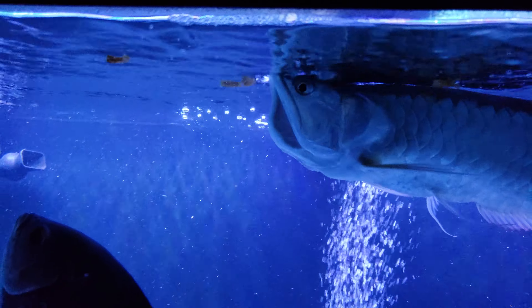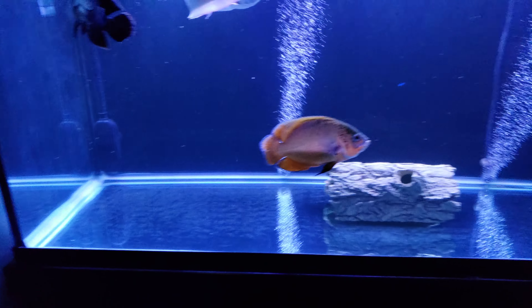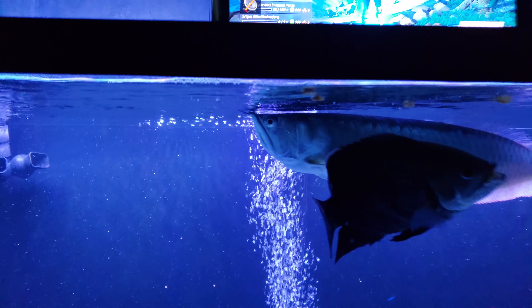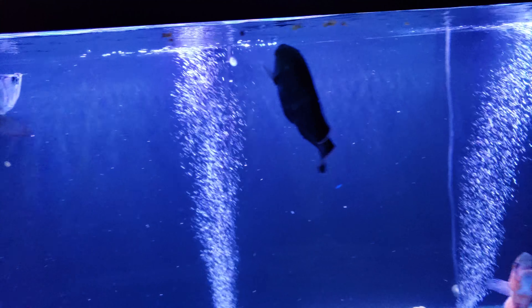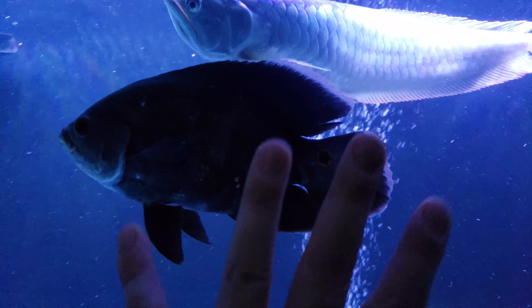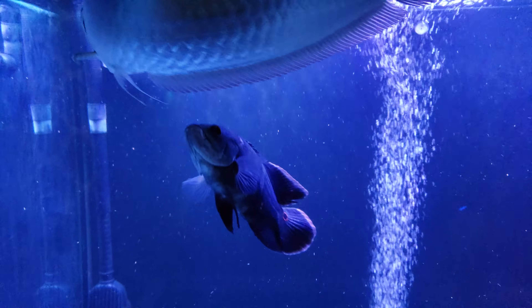He's doing great, everybody's doing great. I am gonna add a substrate next week — gonna put some large boulders on the bottom to make it look more natural. That's the quick update. The Oscars are about 10 inches at this point.